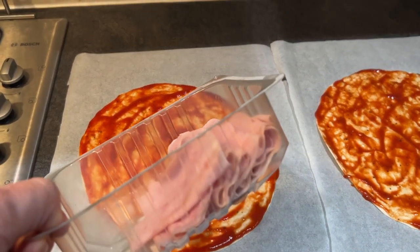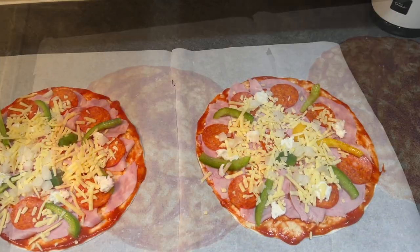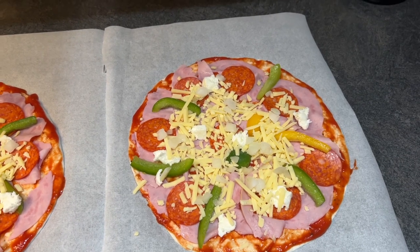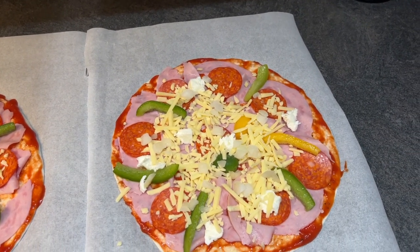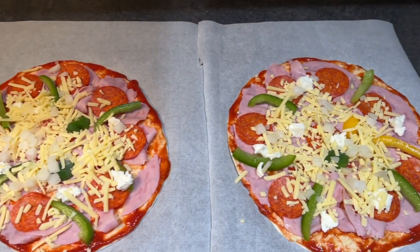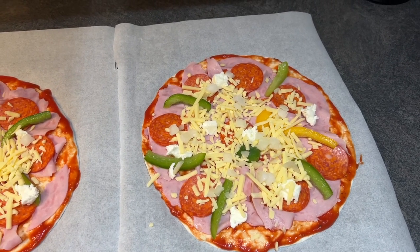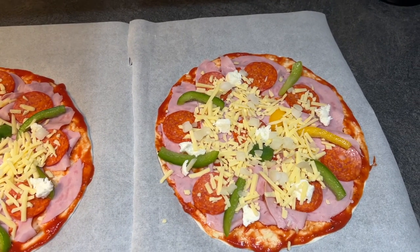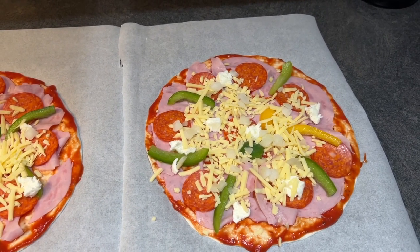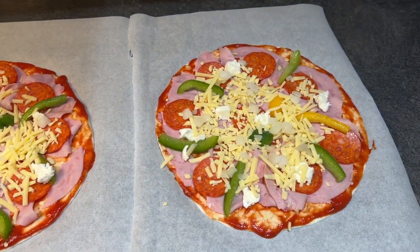I'm going to start with ham — just wafer thin ham — put some of that on top, then start adding the pepperoni. So there are our fully made up pizzas: on there we've got ham, pepperoni, peppers, a bit of buffalo mozzarella, a sprinkling of cheddar cheese, and a bit of onion — just some of that frozen onion. Bear in mind that these tortillas come in packs of eight, and the little box of passata does all eight pizzas, so it works out quite a cheap way of doing it.